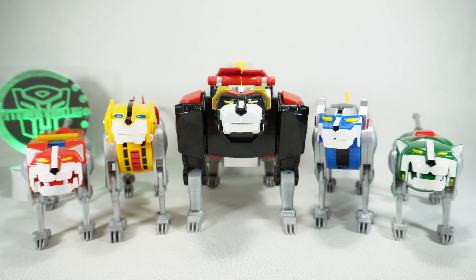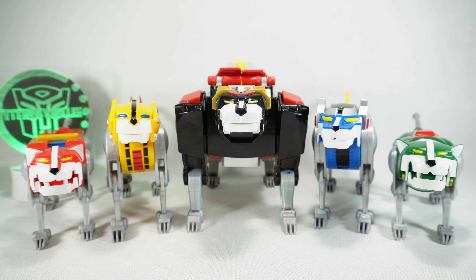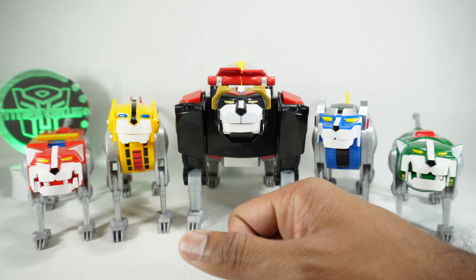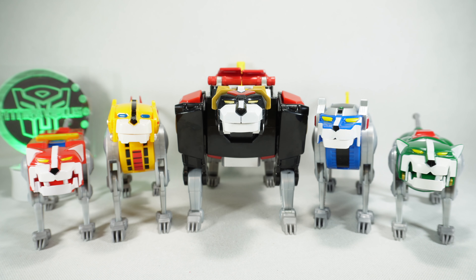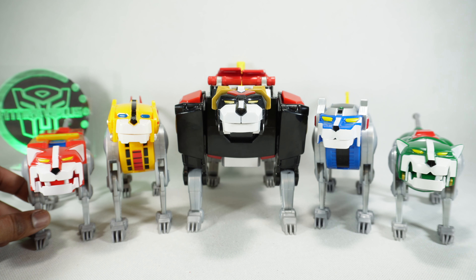What's up, YouTube fans? Today we're going to take a look at the Playmates Classic Legendary Voltron. Recently I looked at the black lion — it was the 40th anniversary version. Turns out the 40th anniversary version is the same as the original release, which we have here in front of us. Shout out to Alan L., who sent this to me for review.